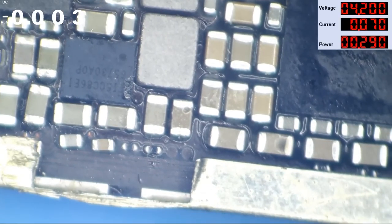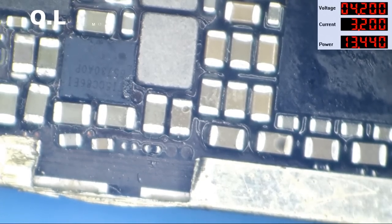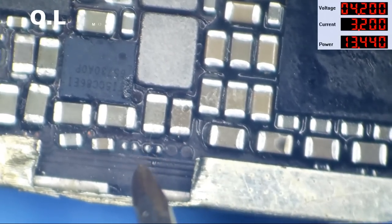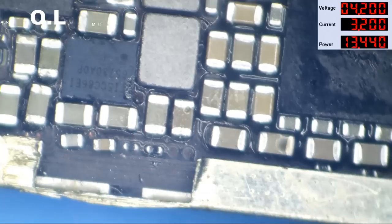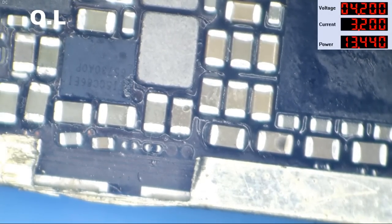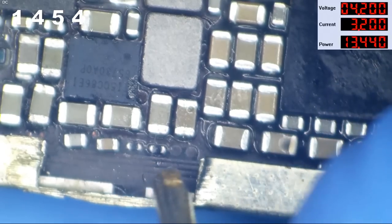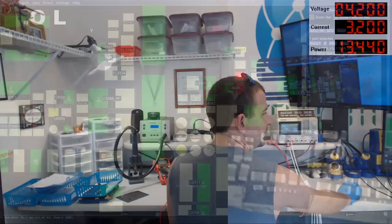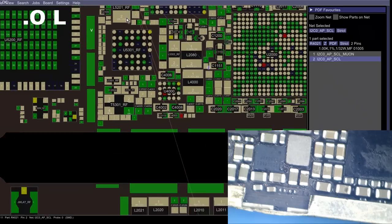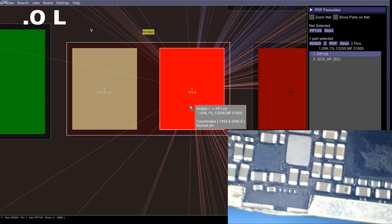Switching to ohms mode to check that line's resistance to ground — black probe on ground, red probe on the I2C line: 19,000 ohms. It's not unacceptable. In diode mode: red probe on ground — 0.36 on one side, 0.34 on the other. They're nearly the same. Looking at the board view, we see R0900 — it comes directly off of PP1V8. It is a 1K resistor that creates I2C0APSCL — this is a pull-up resistor.